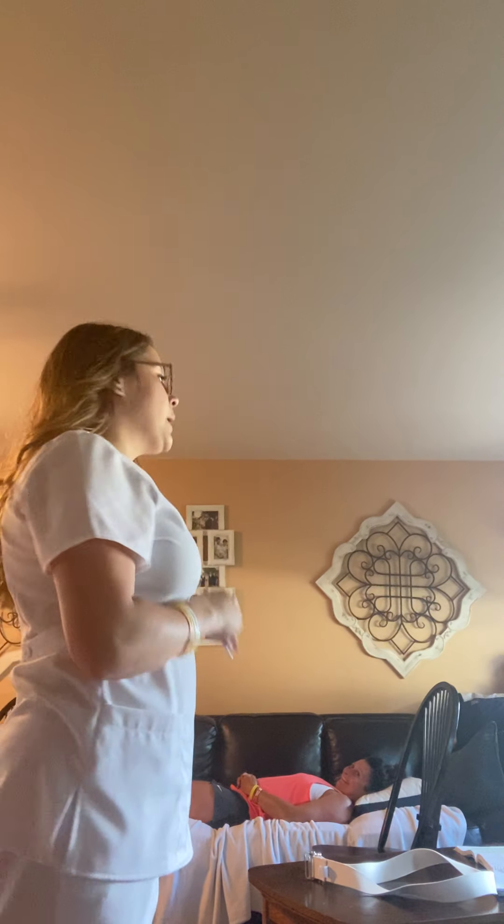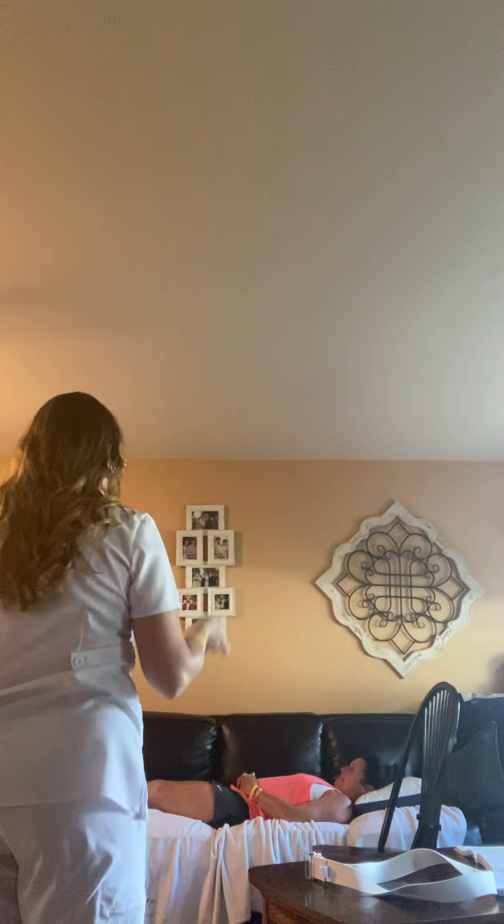Knocking on the door and checking the sign to see if I need to put on any PPE clothing, entering the room. Hello Mr. Curley, I'm your CNA today. I'll be transferring you over to the chair and also assisting you in oral hygiene.